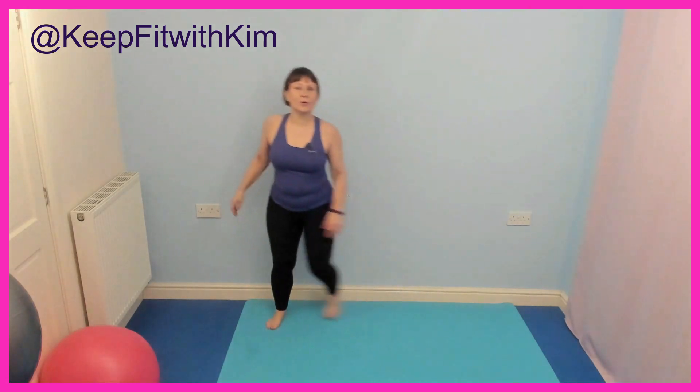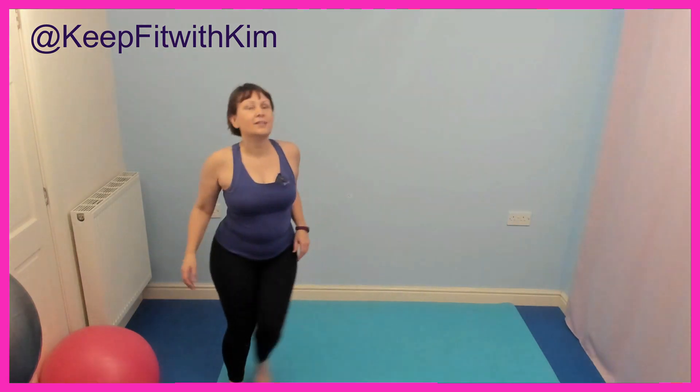Singles forward, singles back. Double. Singles forward. Well done — particularly well done if I haven't confused you yet.